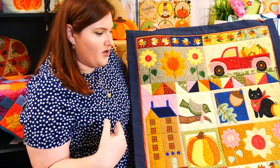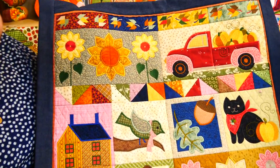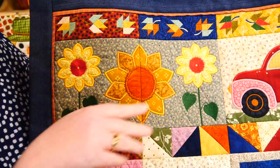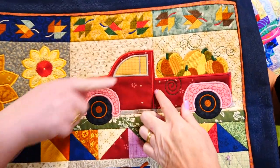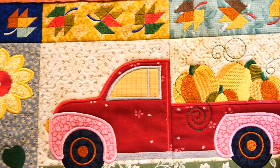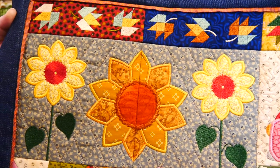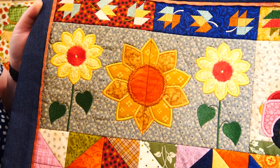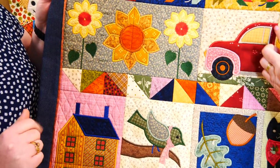There are 12 blocks in total for the quilt, plus an extra little block. We've got some flowers and a little truck carrying pumpkins, done in two separate blocks so you can see a bit more detail. All the blocks are done in squares, in different sizes: four by four, five by five, six by six, and seven by seven.